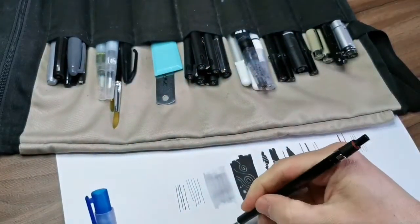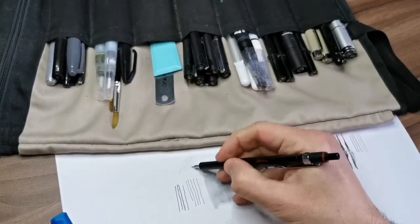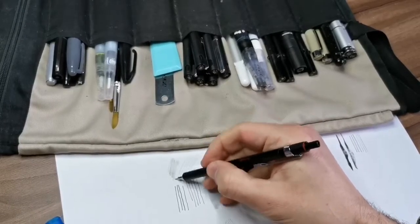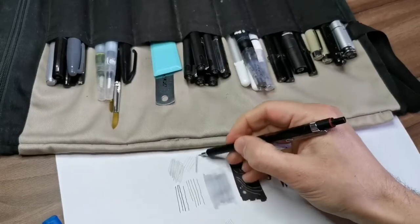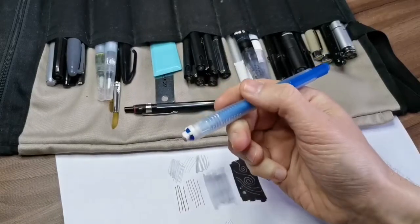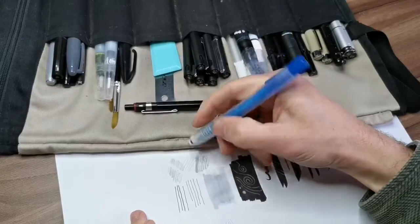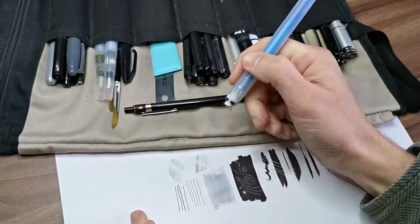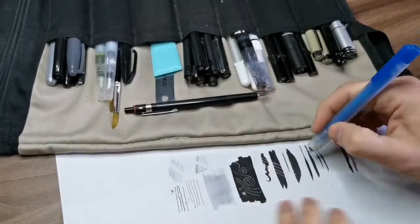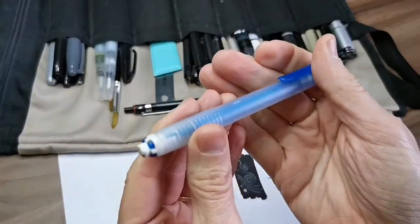Then I have my mechanical pencil — classic, super cheap, nothing fancy. Just a black mechanical pencil, I think it's the 0.5 HP. And my eraser — it's like a mechanical pencil eraser, not bad at all. The good thing is it keeps clean and you can keep it with your pencils.